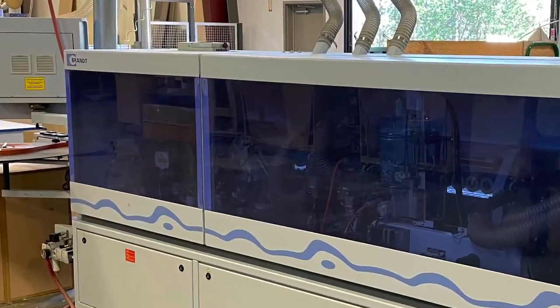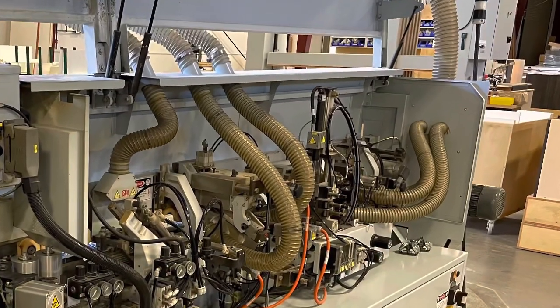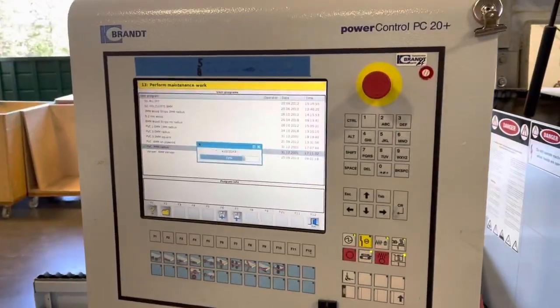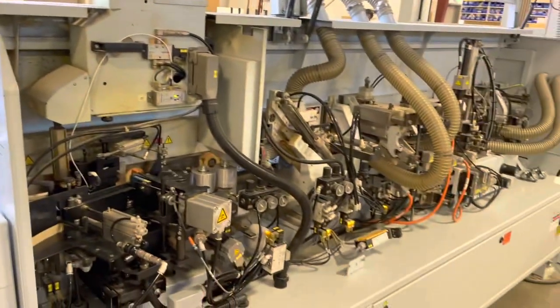Here we have the 2012 Brandt KDF430 Edgebander. This is an automatic edge bander with servo and pneumatic settings for all stations. No manual adjustments.